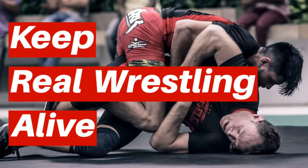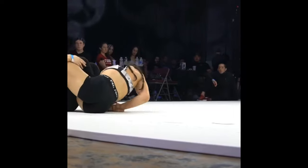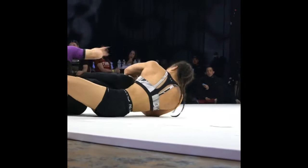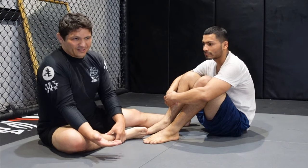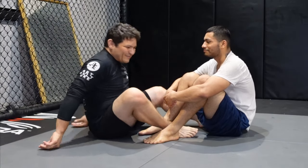Toe hold magic shown in Nogi. Now let's go ahead and break it down. In catch wrestling you call this the step over toe hold position. Some people who do Nogi will probably call it a double outside ashi position, or DOA — double outside.